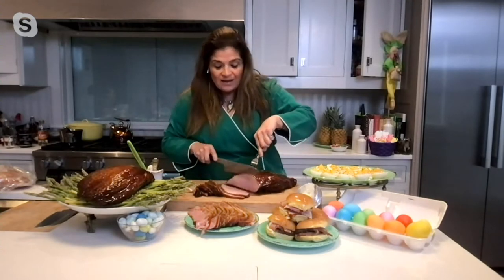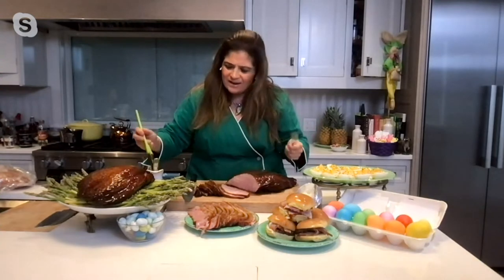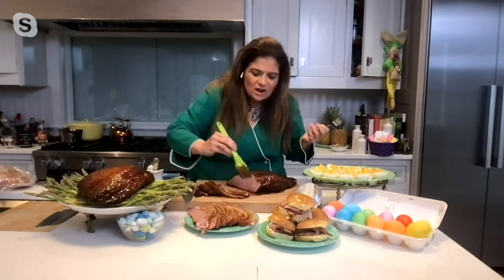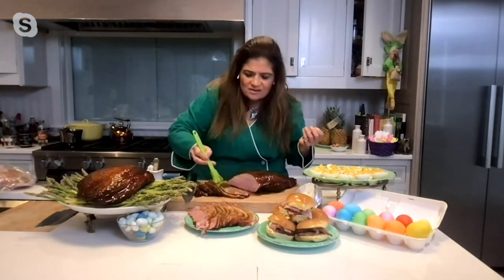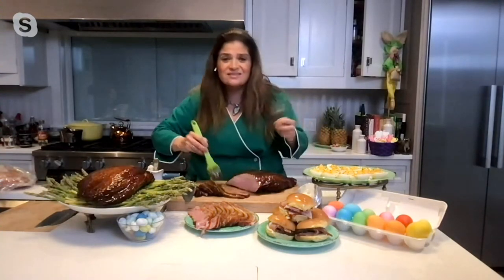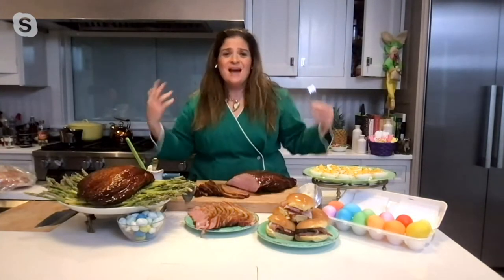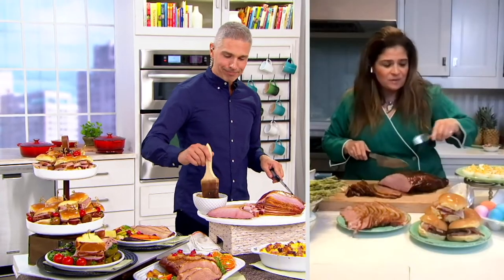And the glaze — all you do is open the packet, add water, and you glaze away. Look at this juicy ham. Once you're done glazing the whole outside, you can just keep glazing each individual slice. This is like bacon, but not — but yes, for Easter this is the center of your plate.